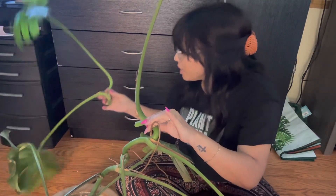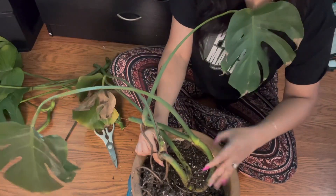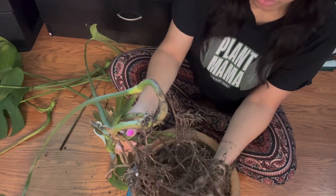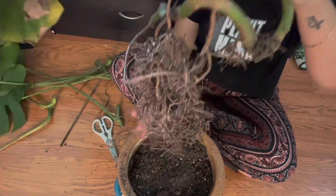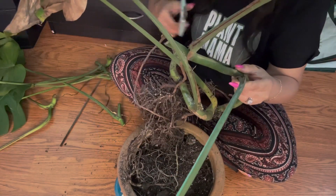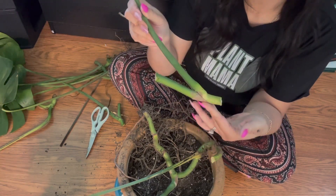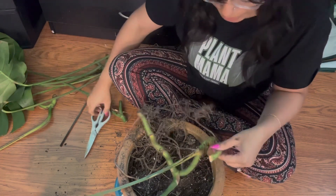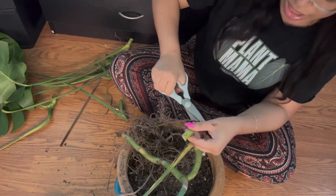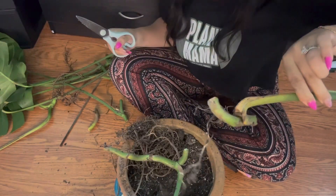We're cutting at each node and seeing what we can do with it, then cleaning it up and getting it into water. Look how twisted it is — I've never seen a monstera do that! It does have really good roots though, which is cool. I honestly don't know if all of these will survive, but we're gonna try. We have so many cuttings that if one doesn't make it, it'll be okay.